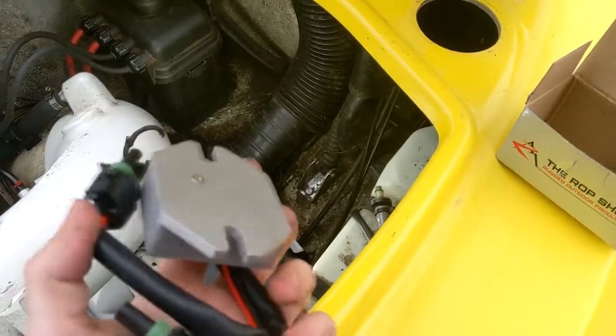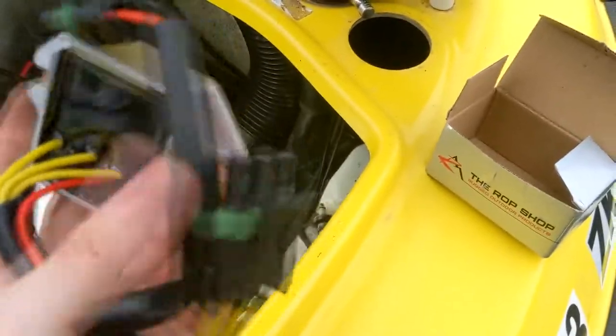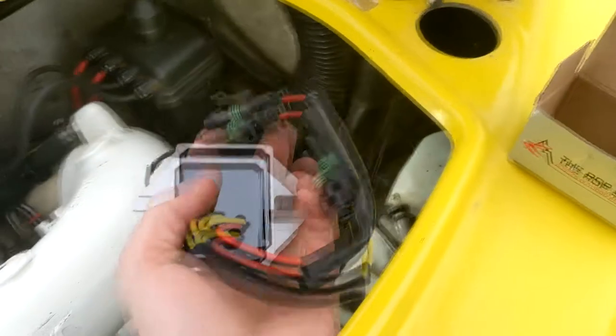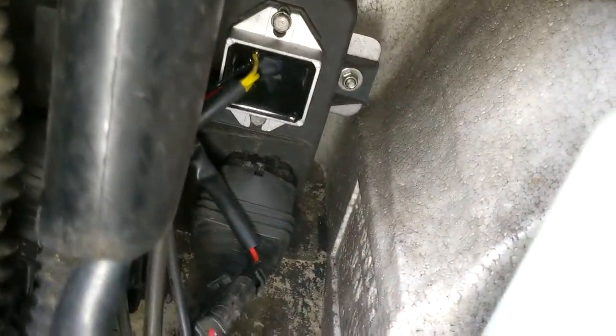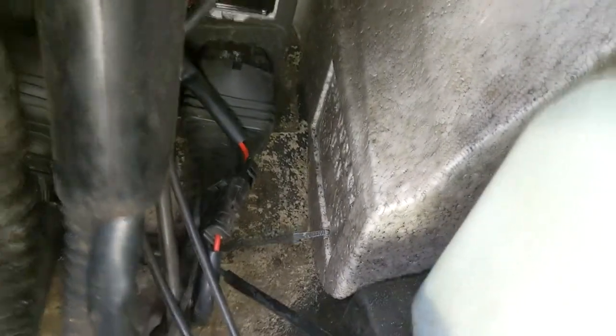Keep in mind, it is an aftermarket part — a Chinese aftermarket part — so I don't know how great it's going to be. But like I said, it was under $20, so as long as it works, then it works. So now that we've got the new one installed basically just in the reverse order that we took it apart, let's go ahead and pop the battery back in. It has been on the battery maintainer, so I expect to see at least 12.6 volts just getting it started.